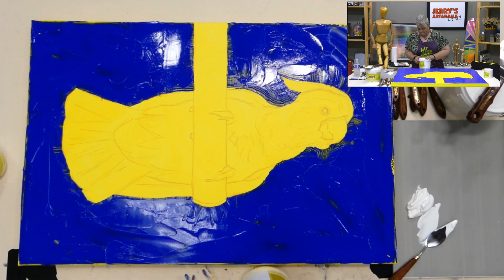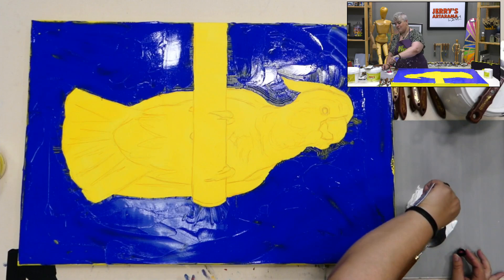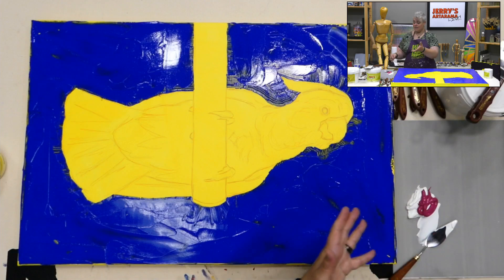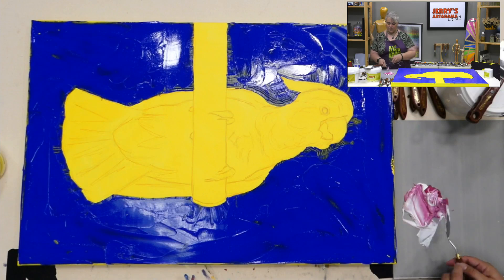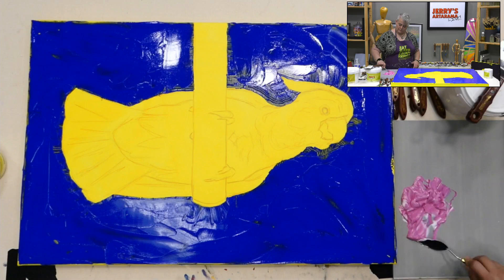Would you ever use modeling paste or gel medium straight onto the substrate and then paint over it? Yes — if you really want to save paint, paint on your texture first, then go back and add the actual paint color. It's just colorless so you can make all the texture you want, then go back in with paint. You can incorporate retarder at that stage for glazing and blending on the surface without the fear of it never drying.